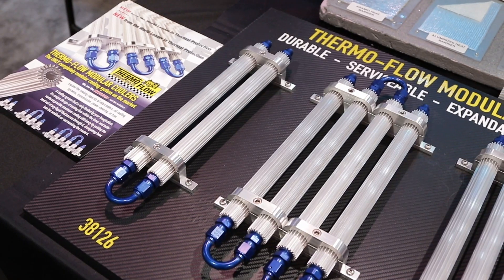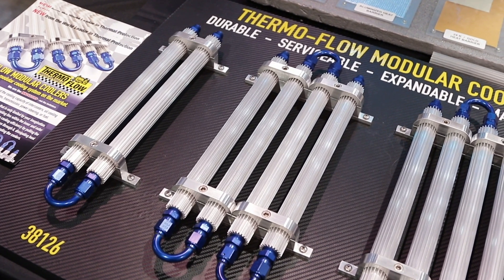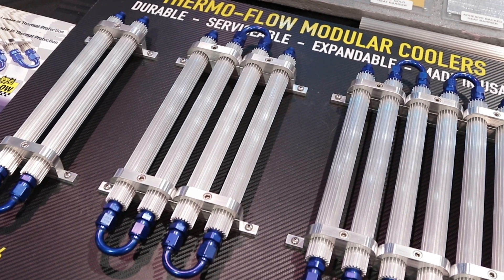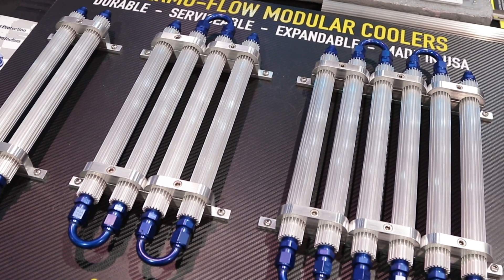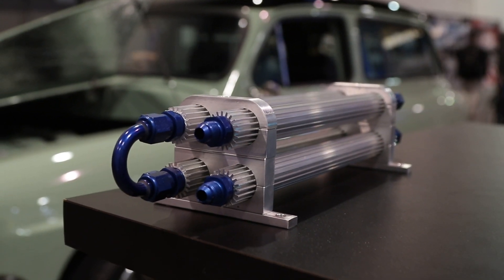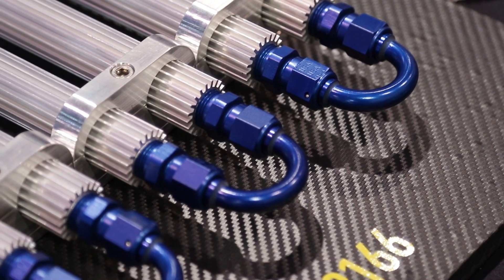So these are a completely modular set of coolers made out of extruded aluminum. These allow you to run your intercooler, your oil, your transmission fluid, your fuel — whatever you want to cool down. If you've got your regular cooler within the radiator, like the transmission cooler inside the radiator, you could add this as well and get extra cooling, or if you want to replace your existing cooling system like an oil cooler, this will do it.